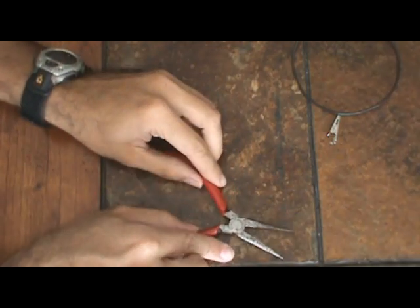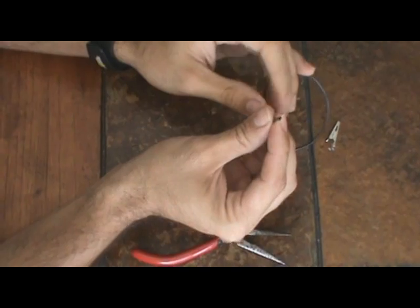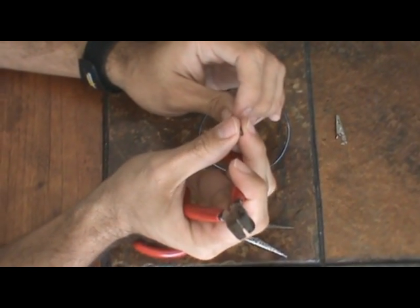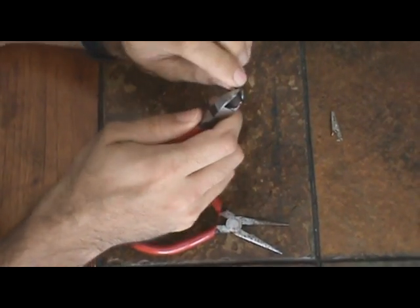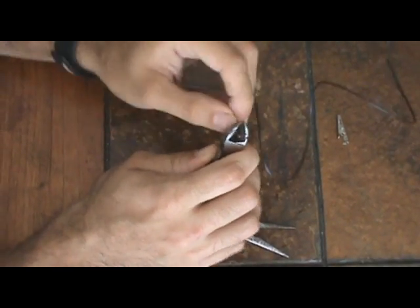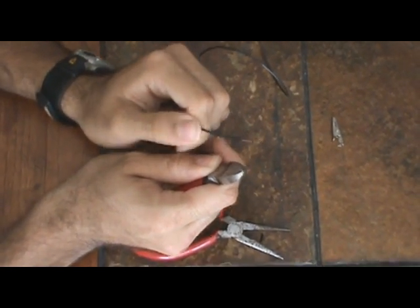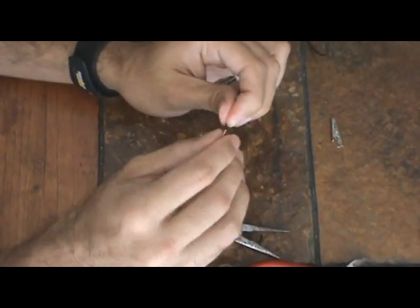So what you're going to do is take your wire and then take your side angle cutters and strip the wire. Now to many of you this will seem extremely basic, but I want to make sure that everyone watching is on the same page. Once it's stripped, you'll see the copper there. What I like to do is twist it a little bit so it keeps it clean and together.